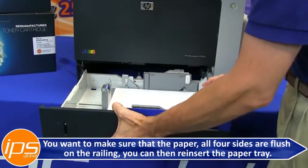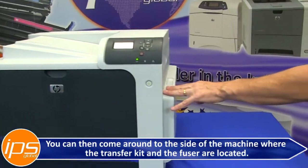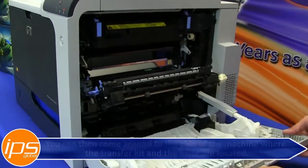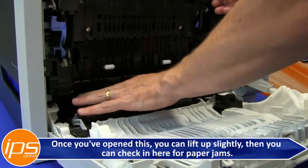You can then reinsert the paper tray. Next, come around to the side of the machine where the transfer kit and the fuser are located. Once you've opened the side cover, you can lift up to check in here for paper jams.